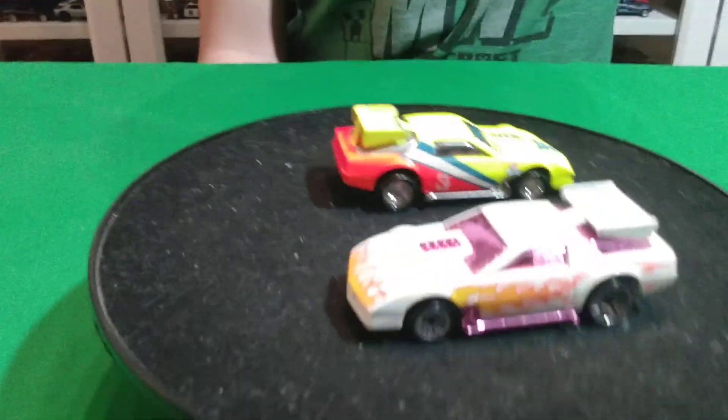Welcome back to another video. We're doing 80s Camaros - some Hot Wheels 80s Camaros.